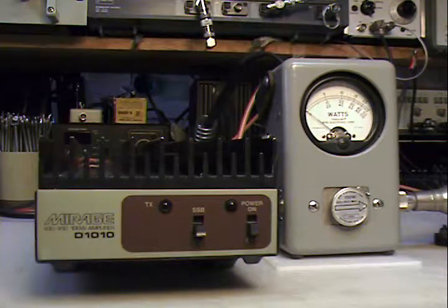This is a short demonstration of a Mirage 100 watt 70 centimeter amplifier. First we're going to leave the power off and just drive the amplifier, which is a straight-through connection.